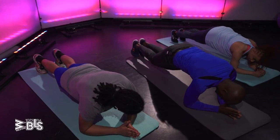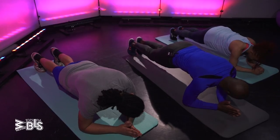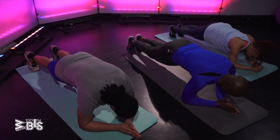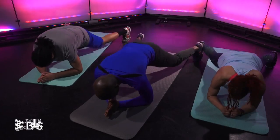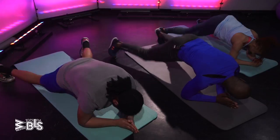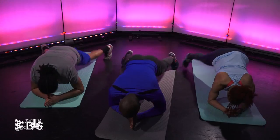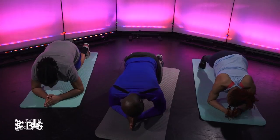But what I want us to do — plank position — and we're going to just do little jumps. Plank jumps. Give me 12. Three, two, one. One, two, three, four, five, six. Feel that, yeah? Seven, eight, nine, ten, eleven, twelve. Good job.